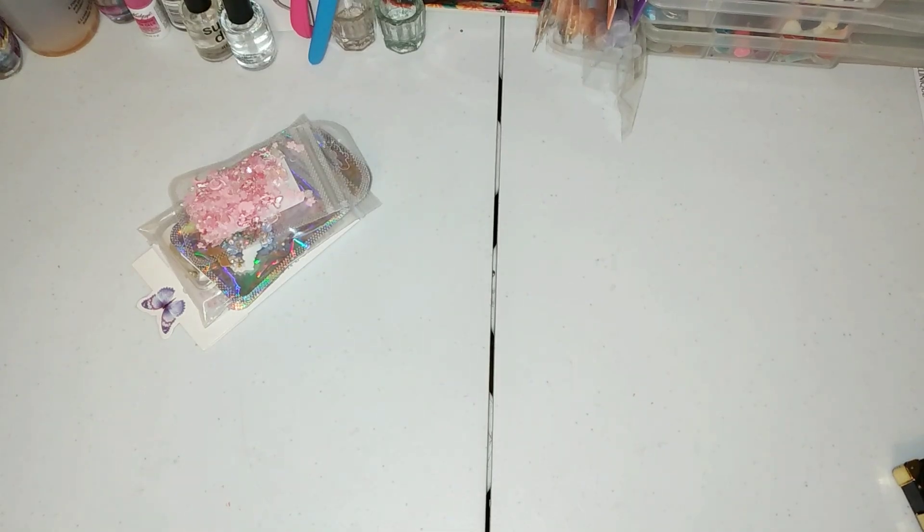Hey y'all, this is your girl, Segway from Net, with another video. Before we start, make sure you like, comment, subscribe, and tell a friend because we are live over here. Without further ado, we're doing an unboxing from Amazon.